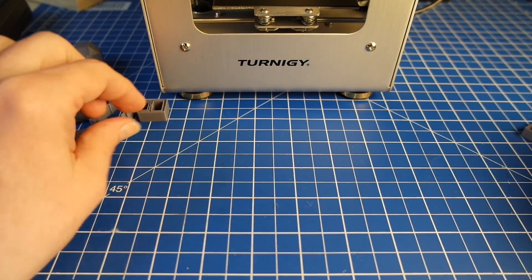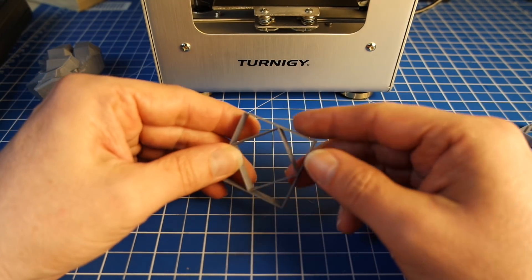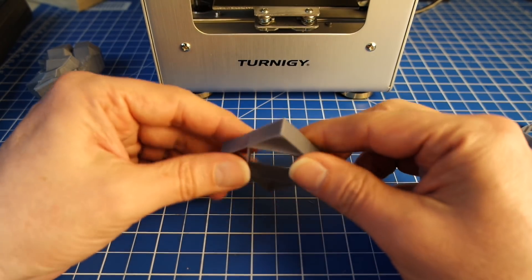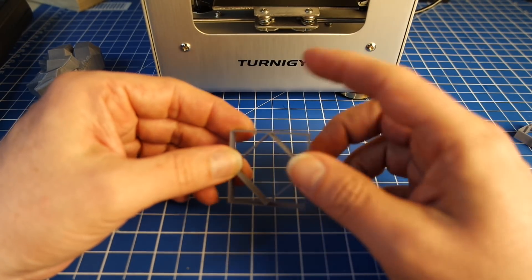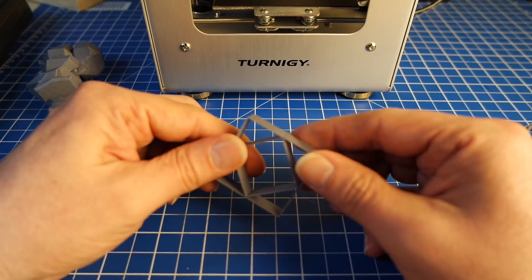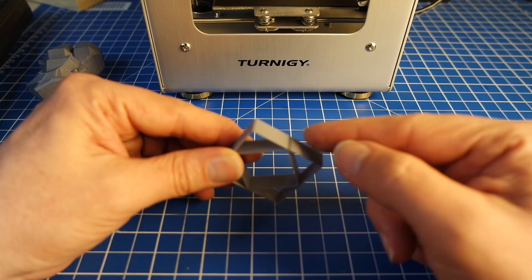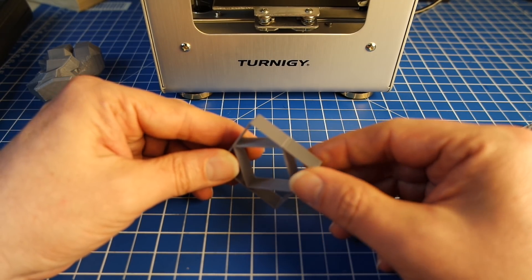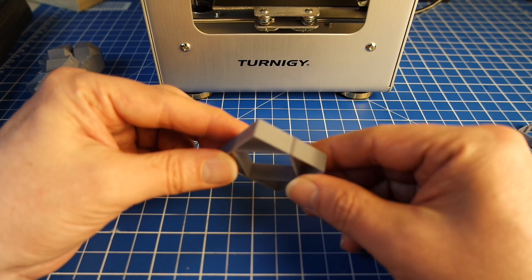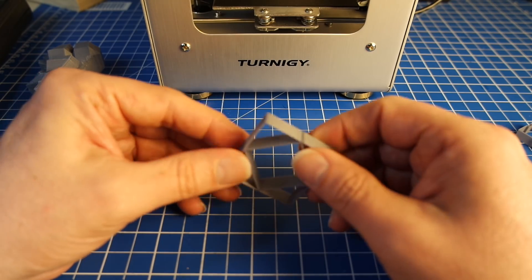The next test is symmetry and the tendency to deform filament when the pull of different strands meets up at an edge. And the only thing that you can see is the point where the Z axis is always doing its move to the next layer — you have a little bit of oozing there. But that's it. Surface quality is just flawless. It's wonderful.